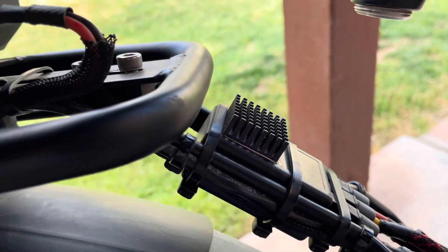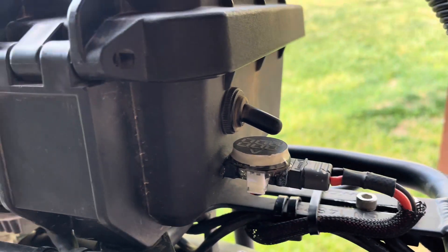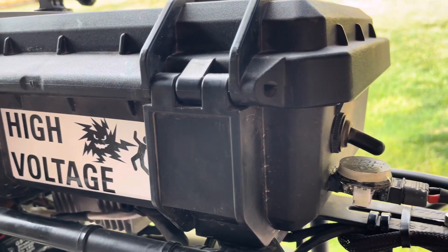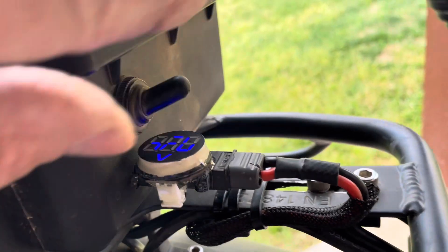Rick here at ElectroMotiveMods. I just wanted to show you another way to wire your bike. Here is a battery box that I have my auxiliary battery in. I have a switch on it so I can actually turn it on and off.